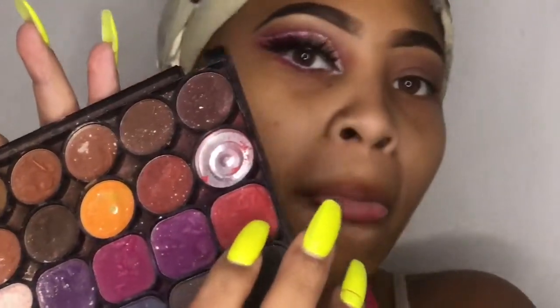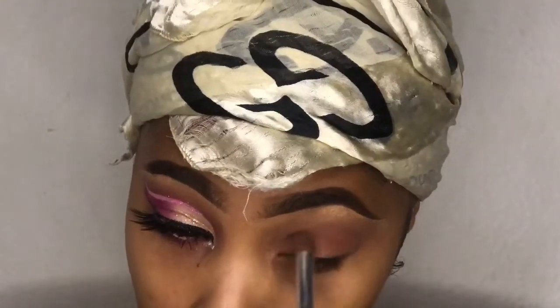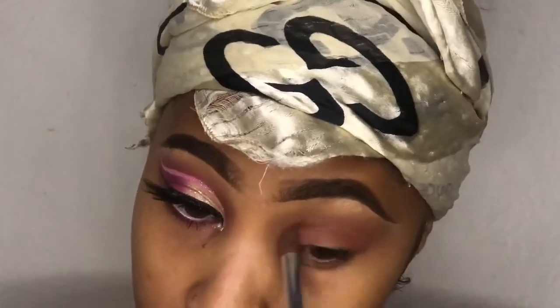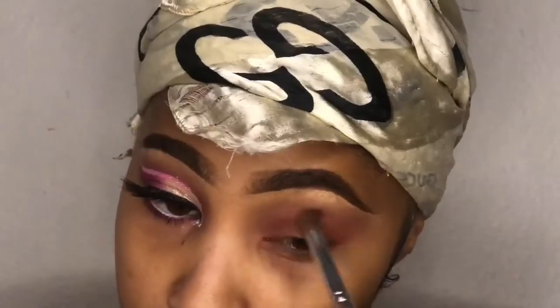Now this next color looks red, but it's really not — it's like a hot pink. I'm just going to put that on my eyelid in the same place I put those two transitioning colors. I'm going to blend it and pack it, blend it and pack it, and just put a lot of it on until I see a hot pink.